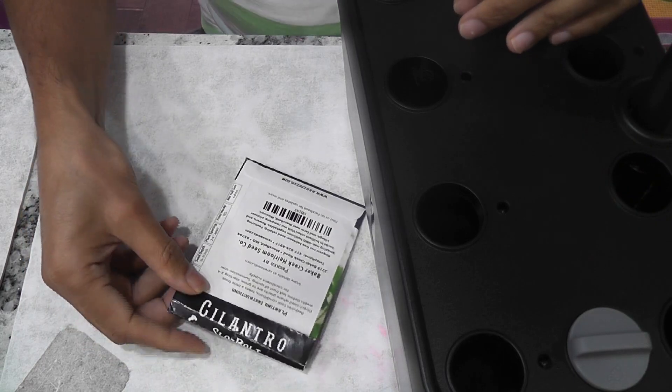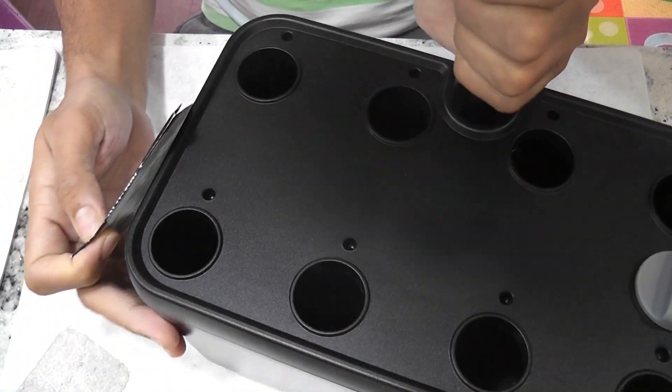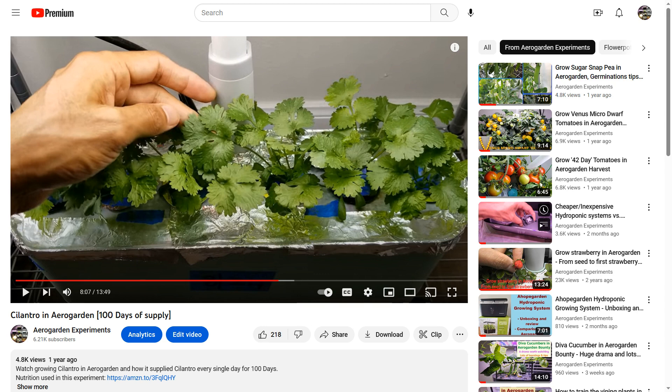Hi friends! I am starting an experiment to grow cilantro in an iDoo 8-port hydroponic system. I made a couple of videos about growing cilantro in the past.